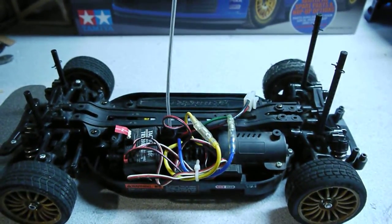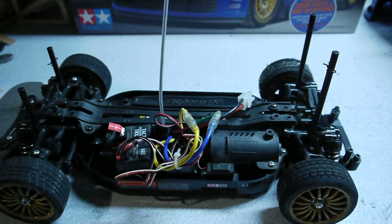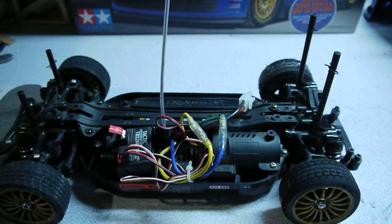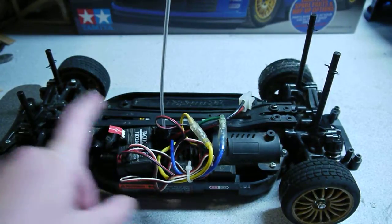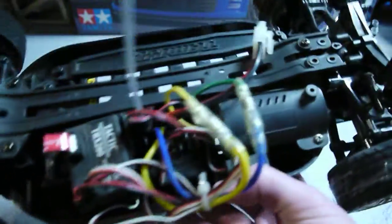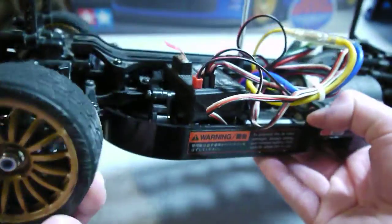This was a kit — it came with a speed controller and a motor and that's it. I had to take the two-channel receiver from my radio and the steering servo out of my dirt track car. I also took my battery out, but you can't really see it because I stacked them on top of each other — there's not that much room in here, it's kind of all crammed together.